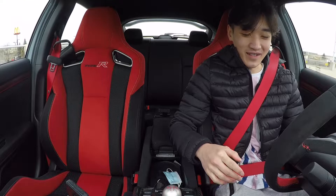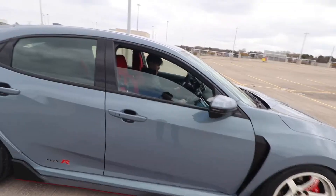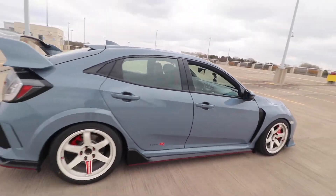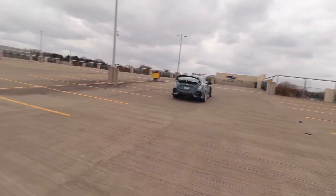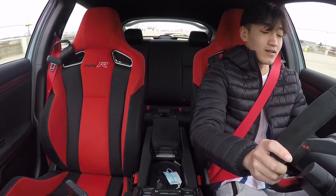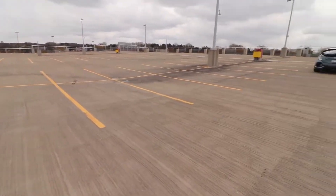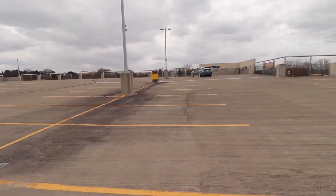Alright, we're on our own. Okay, ready? Here we go. Relax. Here we go. Oh man, he's gonna kill my clutch. Here we go. Oh man, okay. Alright.